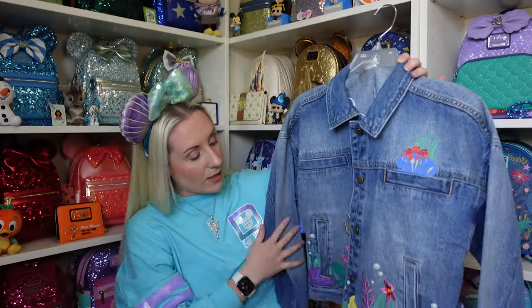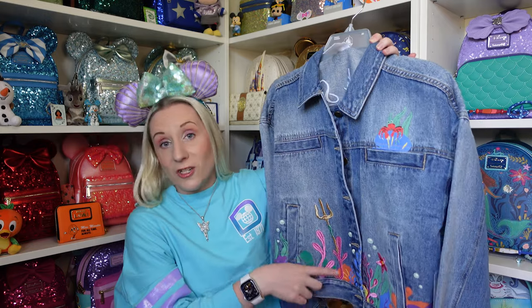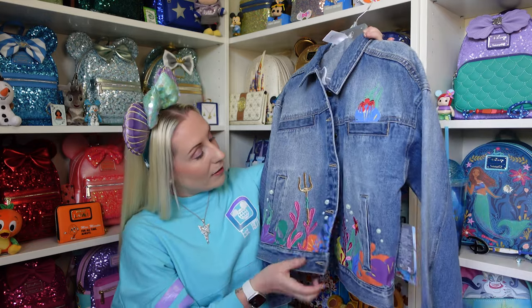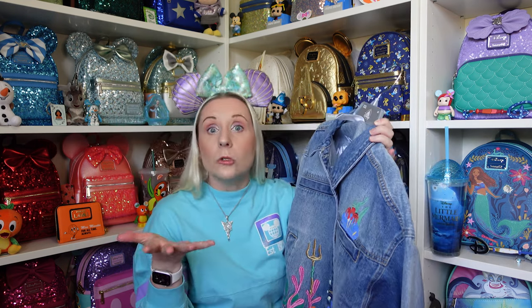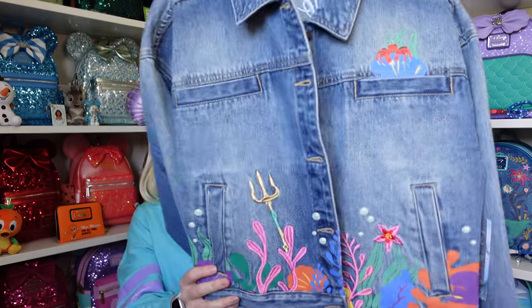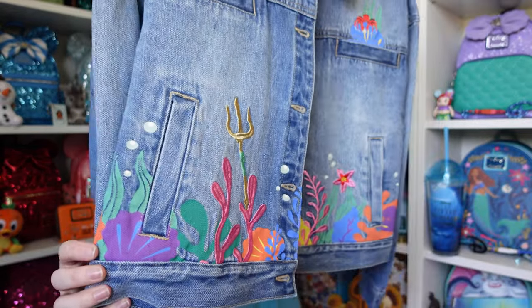Over on this side, by this pocket, we have the trident, which is also embroidered on. I'm pretty sure that looks like an actual gold thread — probably not real gold, but a gold thread just there. So another mix of embroidered and kind of patched on.